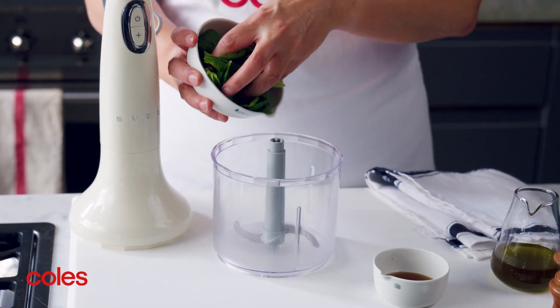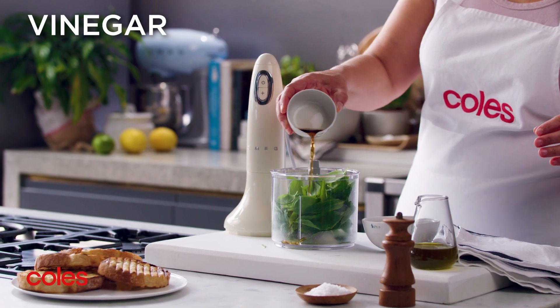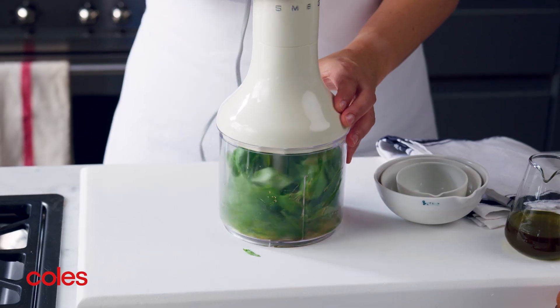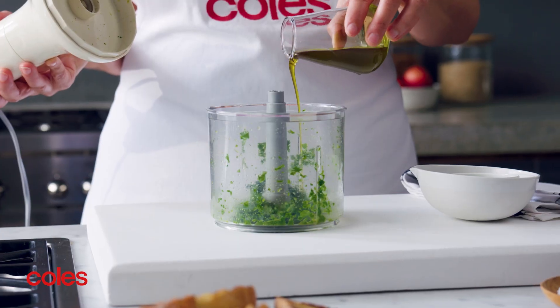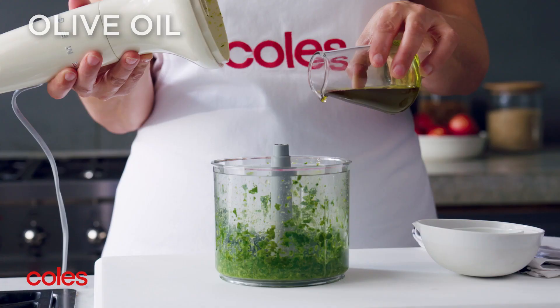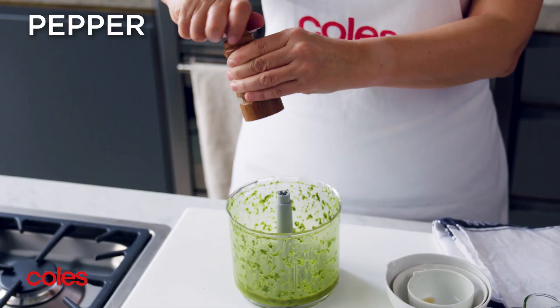Next, make the mint dressing by placing the mint, basil and vinegar in a food processor and process until finely chopped. Add the oil a little at a time until the mixture is well combined. Season with salt and pepper to taste.